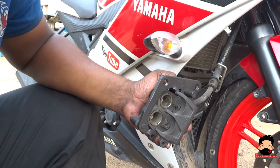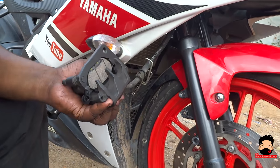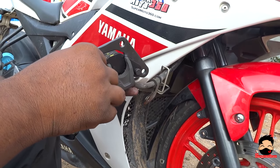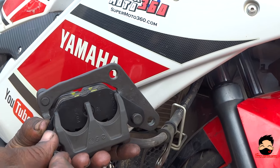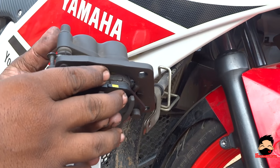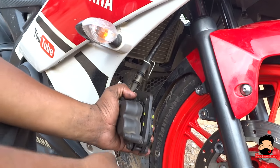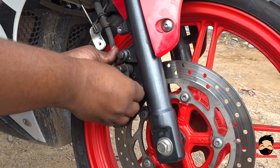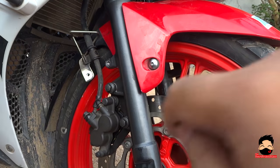You should always do that actually. Now slide the brake pads in. Now we put the pins back in and tighten them up with the clips.